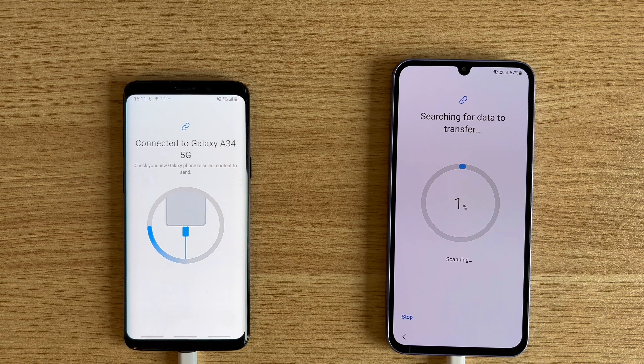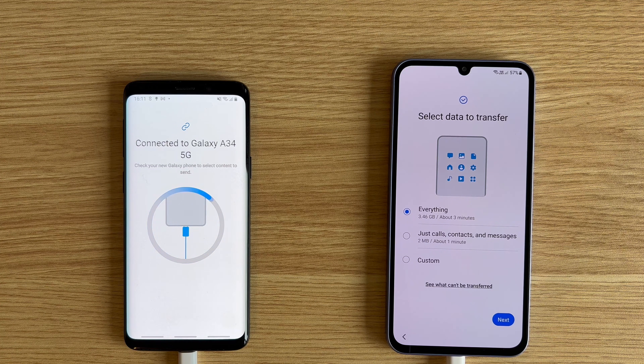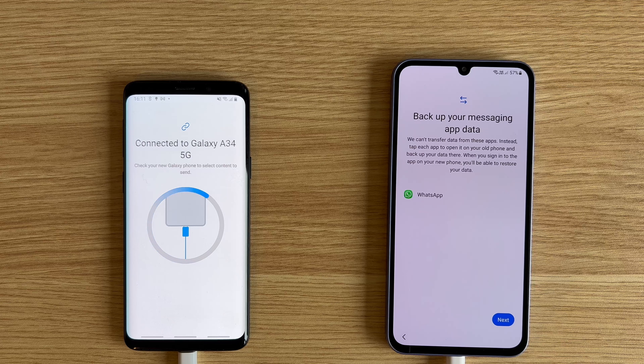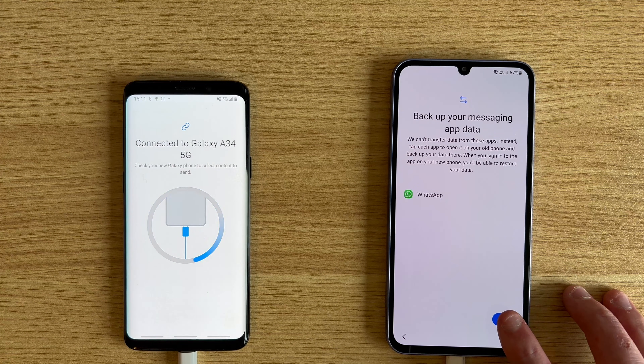Your new device will search for data to transfer and then present you with the options of what you can bring. You can choose everything if you want — that's what we'll be doing — but if you tap on Custom and then Next, you can choose individual categories to be transferred. Take your time with this and make sure you choose to bring everything you want to. Tap on Next and you might see some apps that can't bring messaging data. WhatsApp is a common one and you'll need to back up chats on that app, which you can do by selecting it and then creating a backup. Click the card or the link in the description to watch a helpful video showing you how to do that. For any other apps here, I'd recommend researching their own methods — essentially all you need to do is create a recent backup.